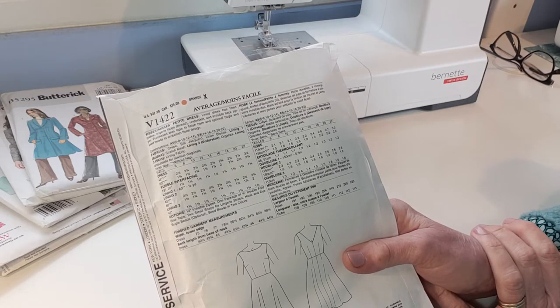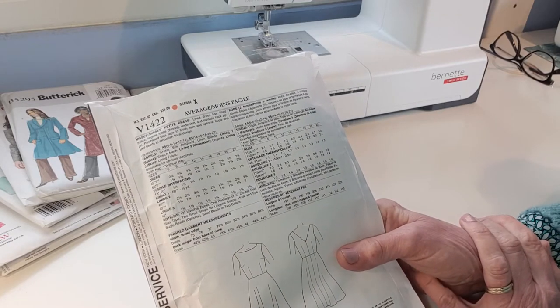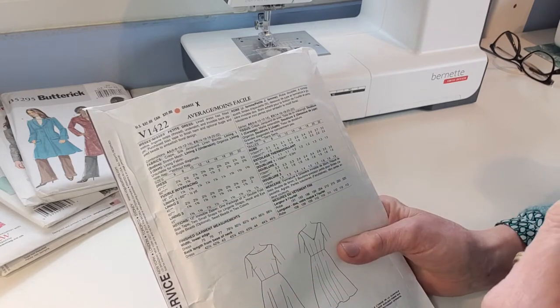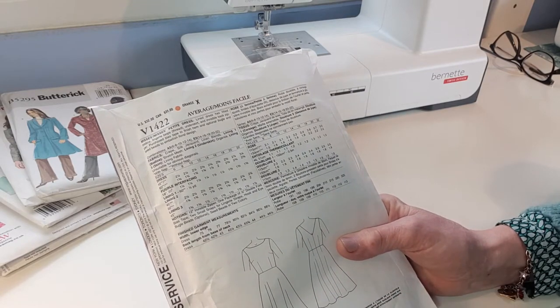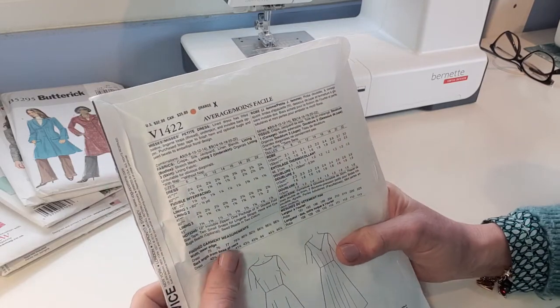It will help you decide if this is the right pattern for the fabric you might have already chosen, and also whether you can use a pattern, stripe, or check and whether it's suitable. I'm going to start by going through all this information so that you understand it.